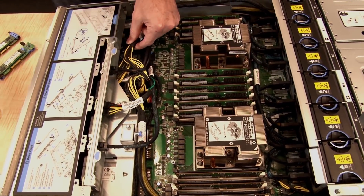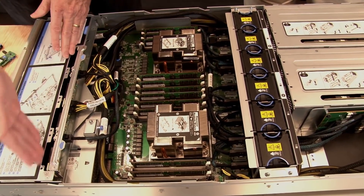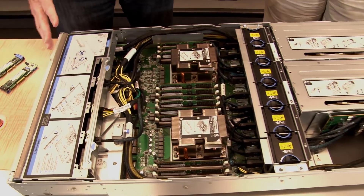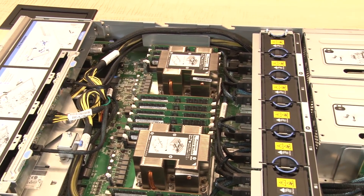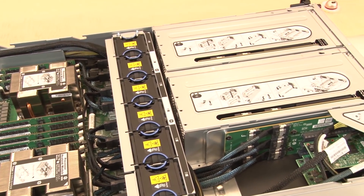The remaining cables here are the power cables from the GPU cages and cables that route through to the drive backplane. So that's pretty much the system — it's a very dense, quite long platform, but the key thing is support for four high-performance GPUs along with two processors. This is the Lenovo SR670, 2U two-socket with four GPUs.